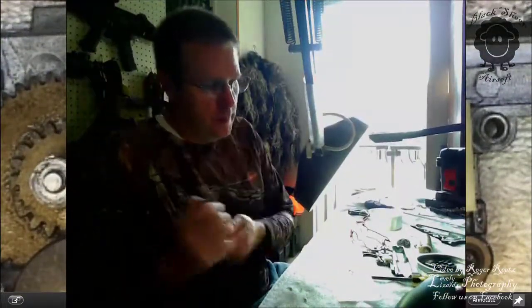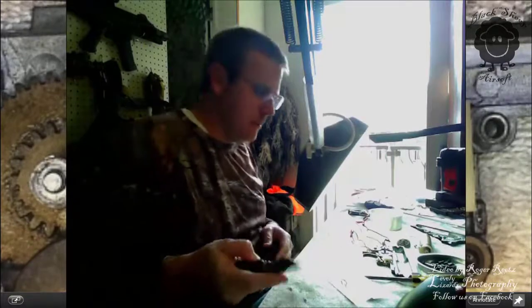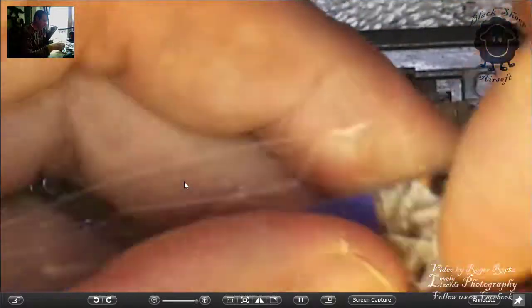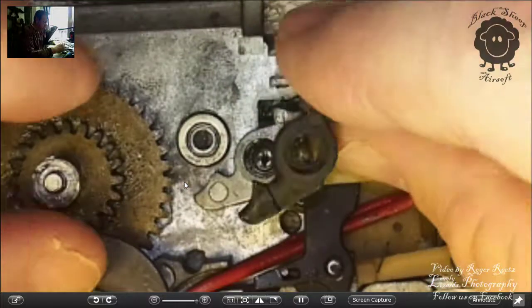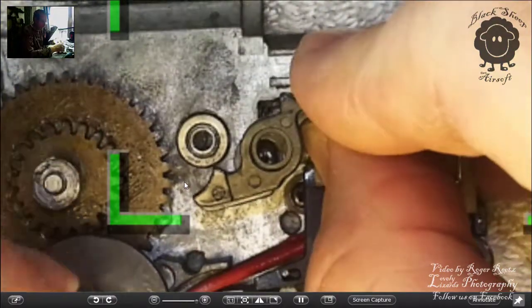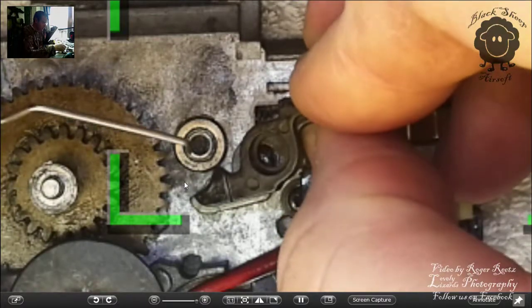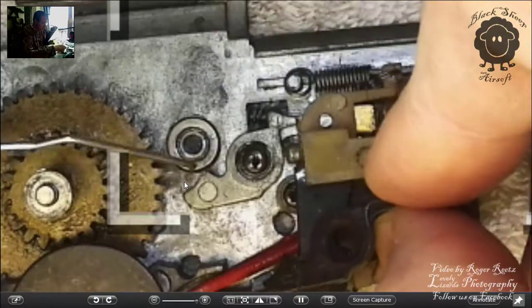So we have bought a new one — an SHS for a version 2 gearbox. It was a whopping $4 to fix. We've got the new cut-off lever here, and if you compare this one to the old one, you should be able to see that there's a lot more of a burr on top of this one. The old one is kind of worn flat, where this one still has a nice curve to it. I'm hoping that nice curve will be enough to fix our issues.